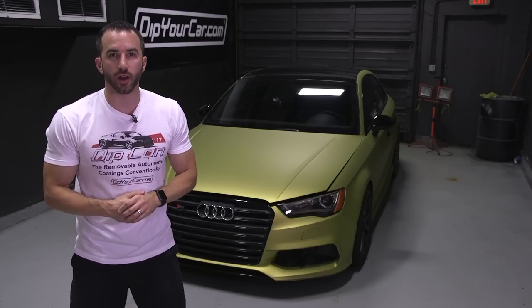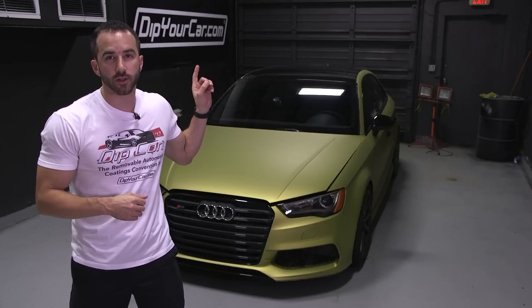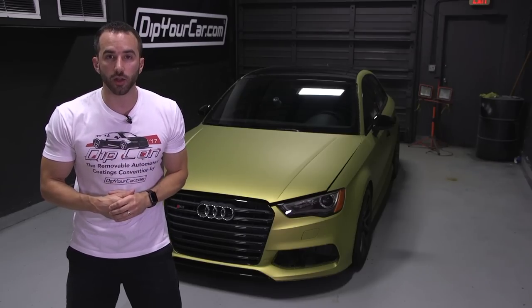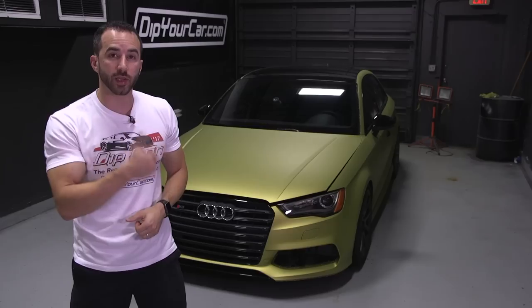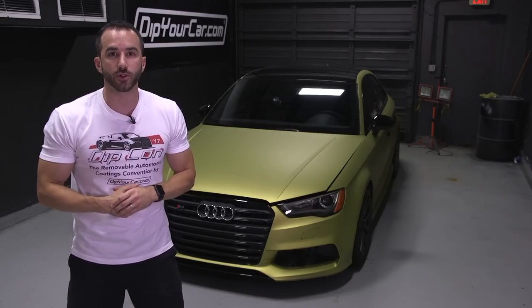Hey guys, it's Fonzie with DipYourCar.com, world-famous peelable auto paints, and this is my S3. It's time to put a new color on it. So what does that mean? It's time to peel this car, and you guys are going to hang out with us during the entire process. Let's get started — enjoy the video.